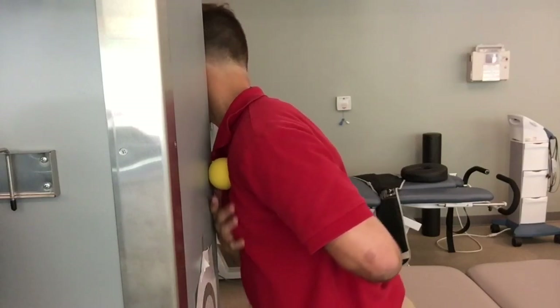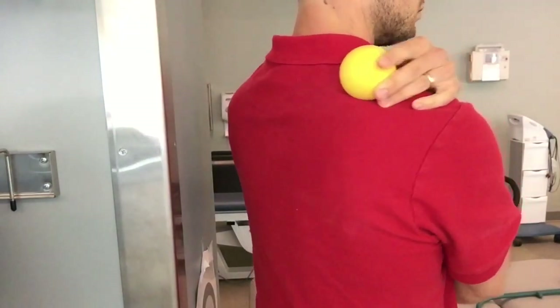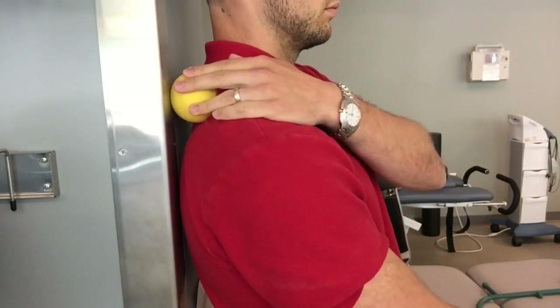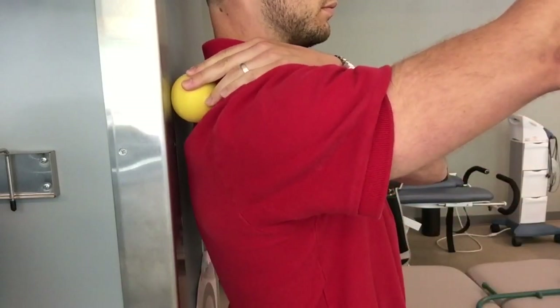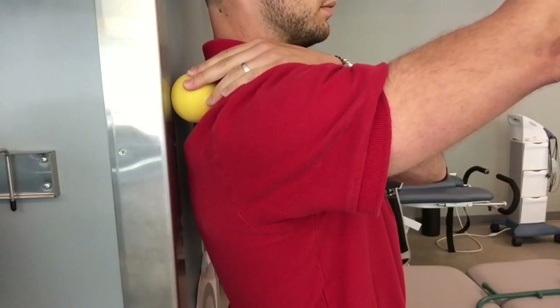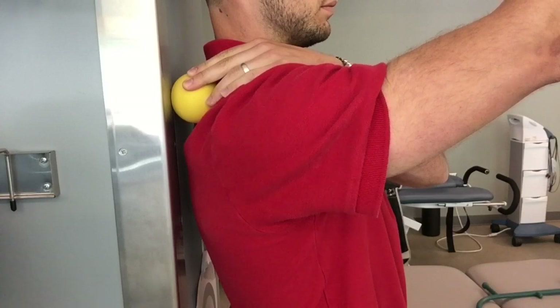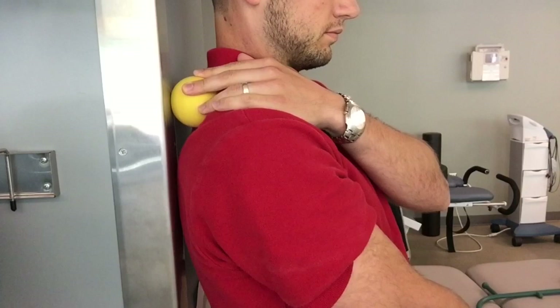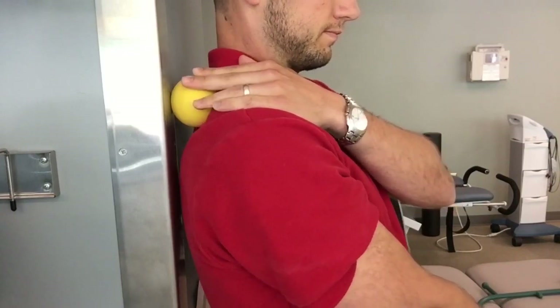You can also gently work back and forth trying to get a little release of that muscle as well. For the supraspinatus, you're going to set the ball up at the top of the shoulder blade, making sure it's on muscle — it shouldn't be too bony. Then go ahead and apply some pressure into the wall, raise the arm trying to get a contraction of that muscle for approximately 10 seconds. Then you're going to sink into that ball a little bit more, approximately 20 seconds, trying to feel like that muscle relaxes.